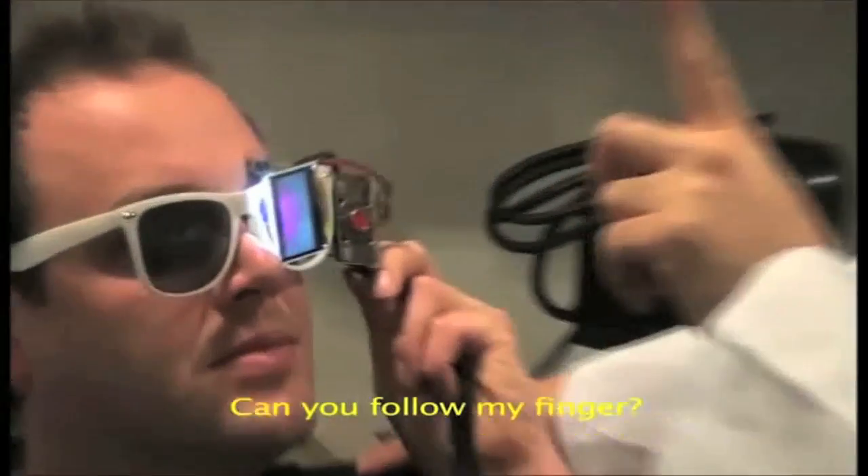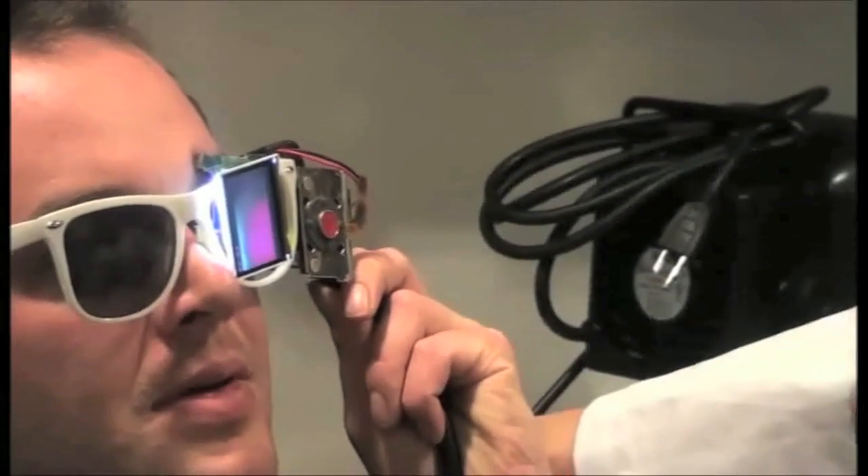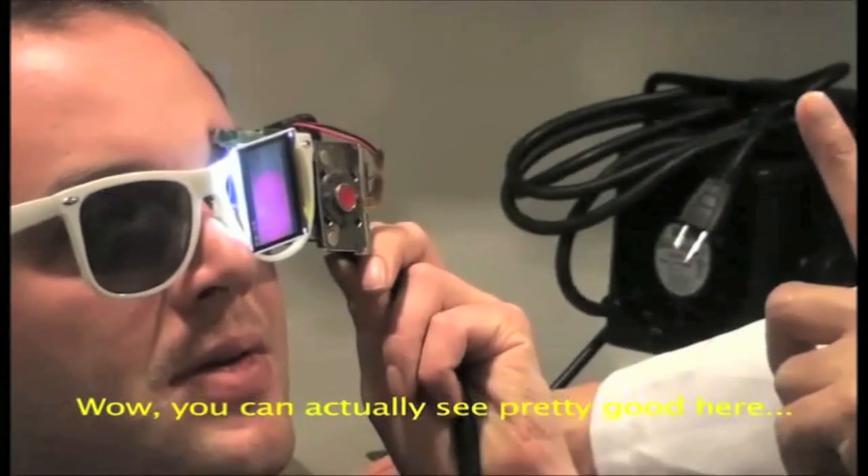Can you follow my finger? Perfect. Okay, so it doesn't get — so if you move — wow, you can actually see pretty good.